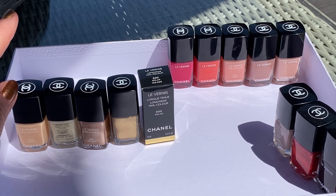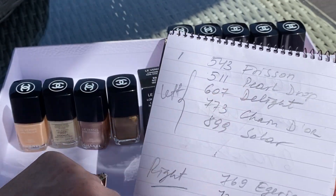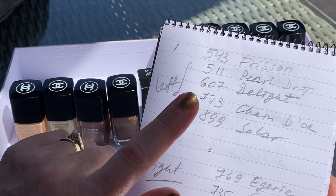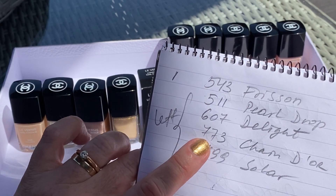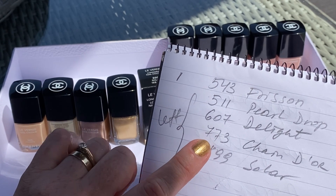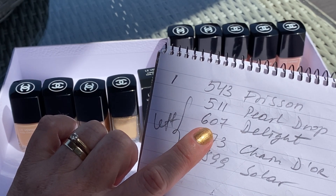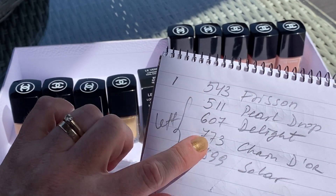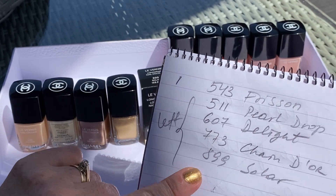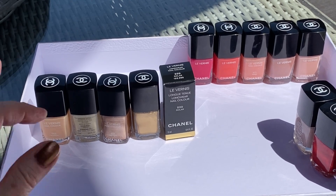My understanding is that the Chanel numbers go by year. The first number I listed here — for example, this is eight — is the number issued this year, the last release. Then you've got seven, which was either the holiday collection or earlier — it must have been the holiday collection just before Christmas. Number six is I think end of last year, and the previous numbers are five. They start with numbers, and when they go to ten I don't know what they're going to do. Anyway, those are the polishes I wanted to show you.